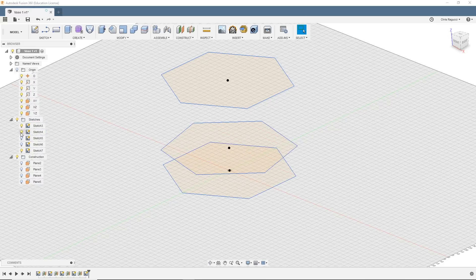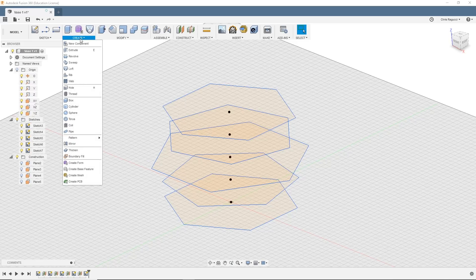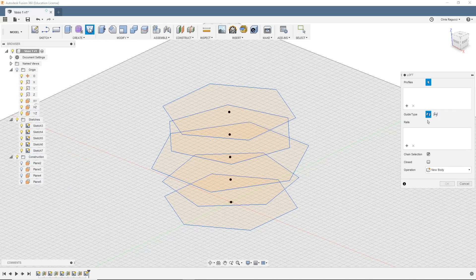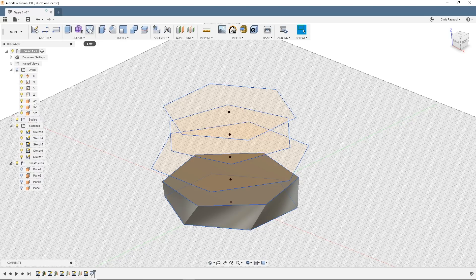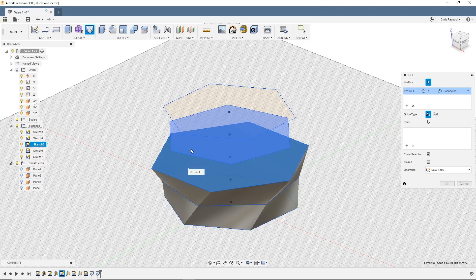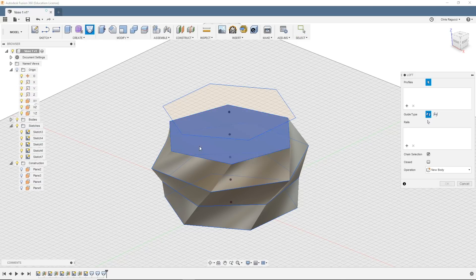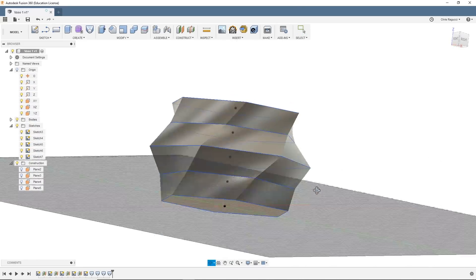So now we'll show all of these sketches. We need a way to join them together. Fusion has this really great tool called the loft tool. Under create, we're going to create a loft — I actually have it in my shortcuts. You can pin anything to the toolbar to make it a shortcut. So I'm going to create a loft from this plane to this plane, then from this plane to this plane, keep going — and that's our shape.